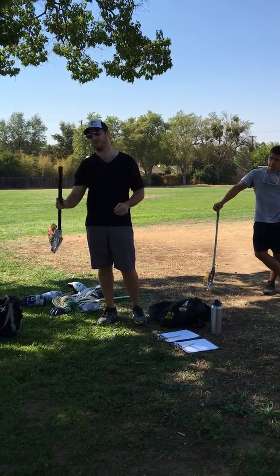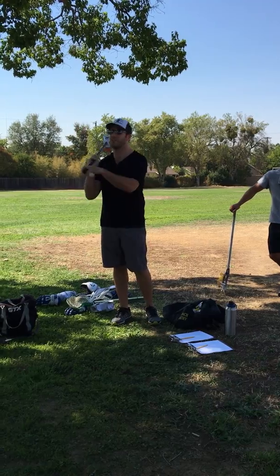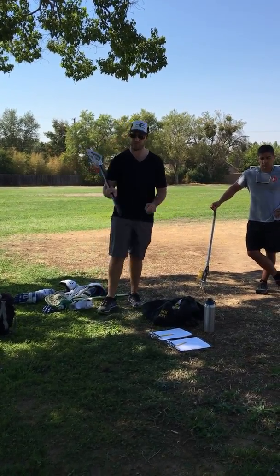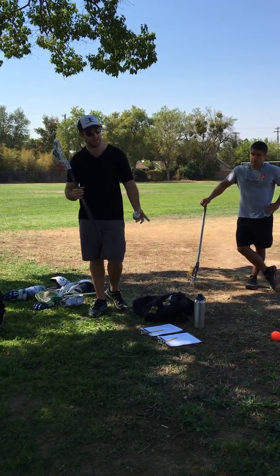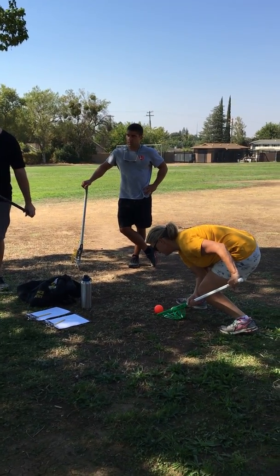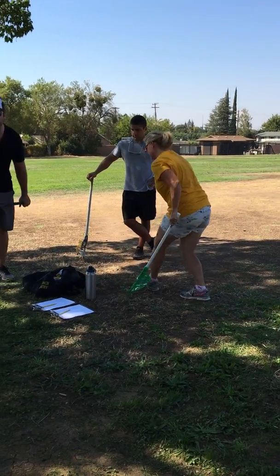We call this the butt of your stick for two reasons — one to help teach ground balls and the other to help teach throwing. We'll get to the butt with the throwing part in a second. So when we want to pick up a ground ball, we say 'get both butts down.' The butt of your stick gets nice and low, and your butt gets nice and low. Now all of a sudden you're attacking the ball at the very bottom of it.